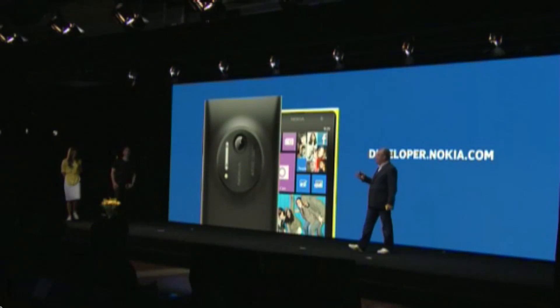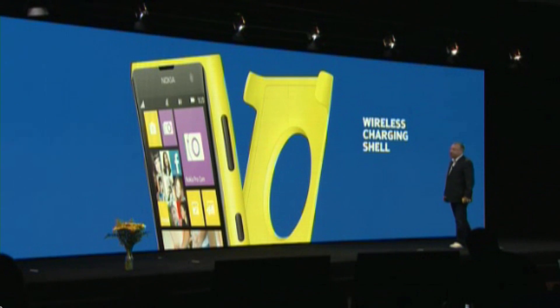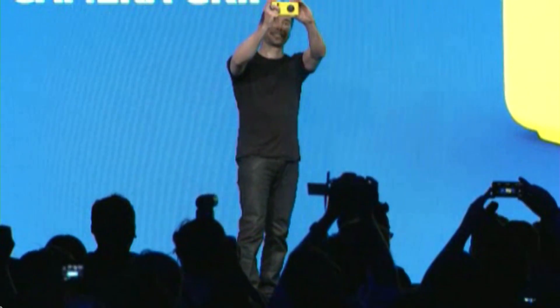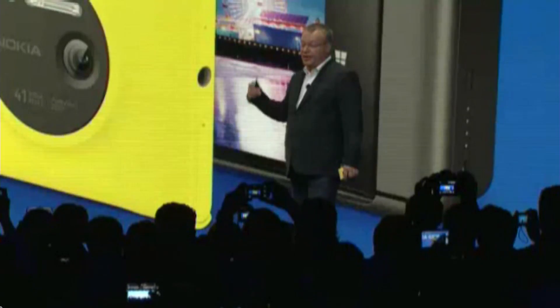We are also working with hardware partners like Monster and JBL, and even retailers for wireless charging. We will have a snap-on wireless charging shell. I'd like to introduce the Nokia Camera Grip. It has two-step shutter control for increased control, a tripod mount, and an extra 1020 milliamp-hour battery built into that shell.